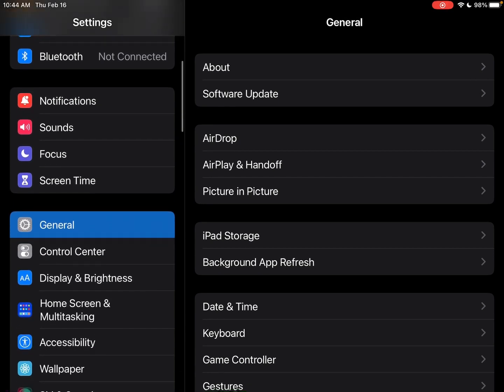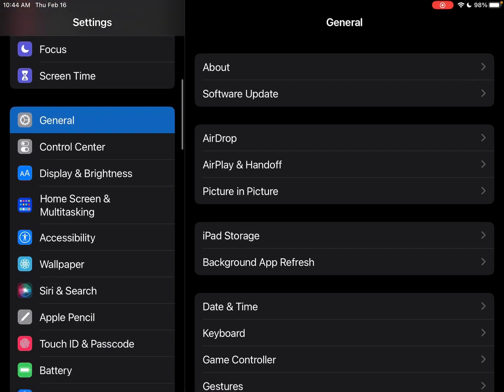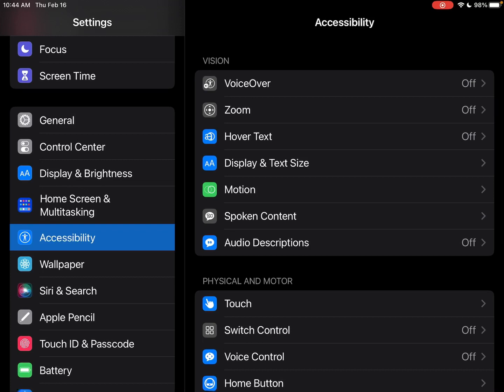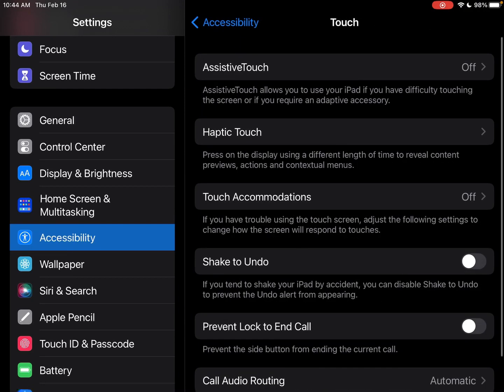In your settings for the iPad, go down to Accessibility, then push Touch under Physical and Motor. The very first option up there is Assistive Touch — it's off right now. I do have a shortcut enabled to turn it on quickly, which I will show you momentarily.